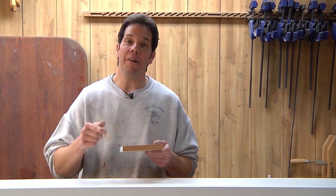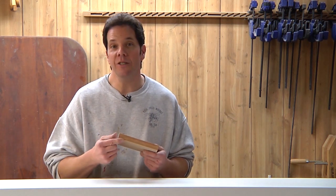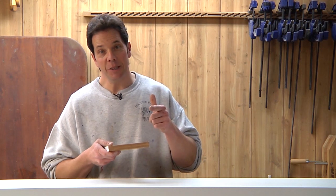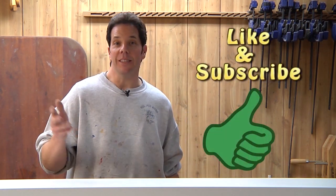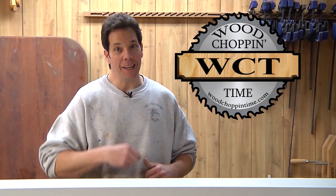Anyway, that's how I handle doing the edge grain on plywood when painting, to get a nice smooth surface. If you like what you saw today, subscribe and leave a comment, and stay tuned for future episodes of Wood Choppin' Time. Until then, I gotta get building.